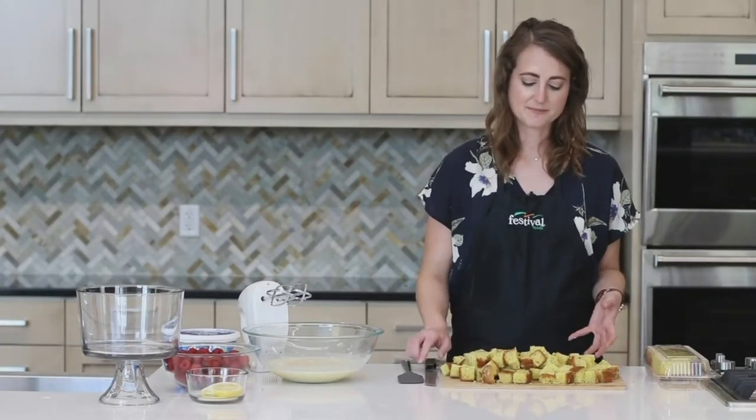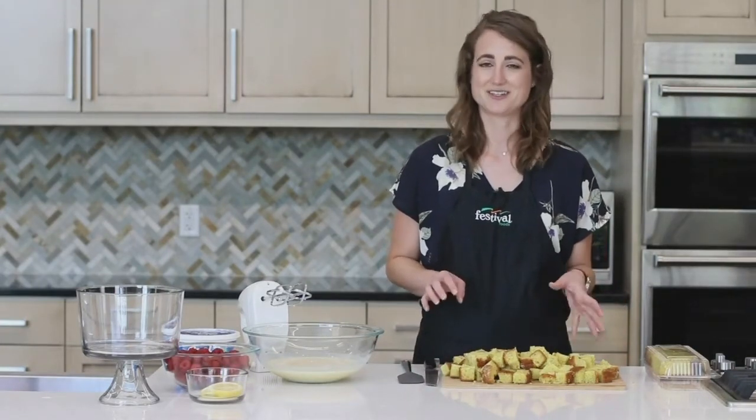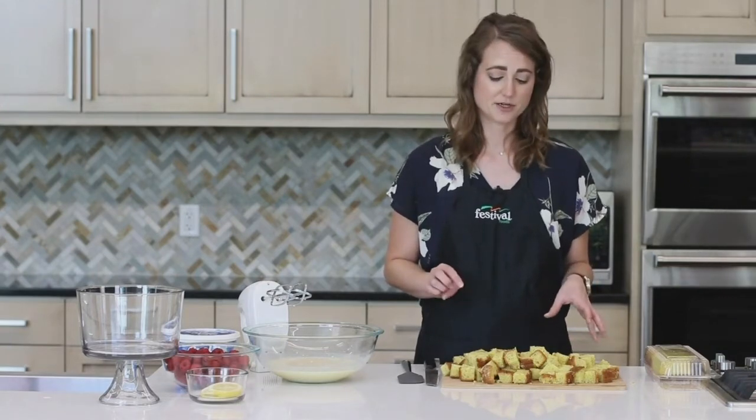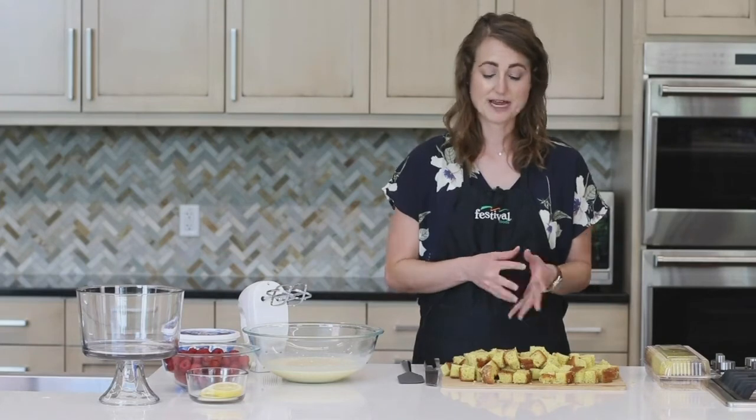Our lemon poppy seed cake is cubed. I didn't use the full two loaves because our trifle dish is a little bit smaller, so feel free to play around with the amounts as you need to. Now we're just going to wait for our pudding mix to set.